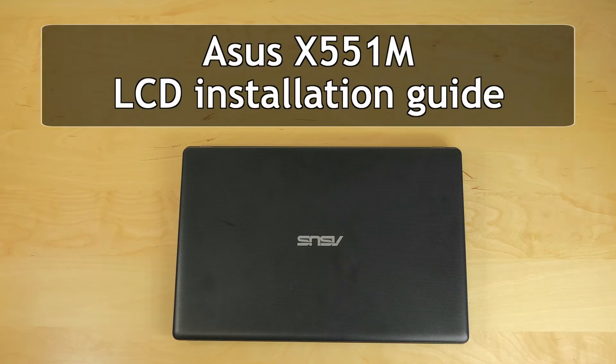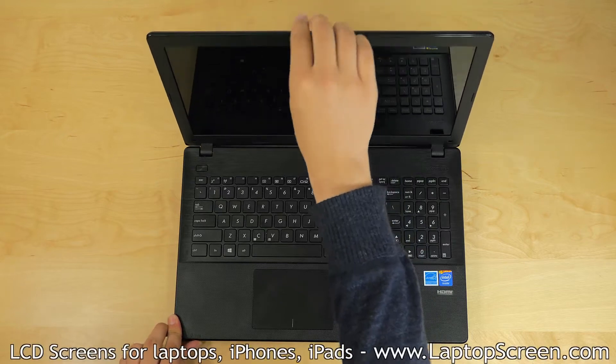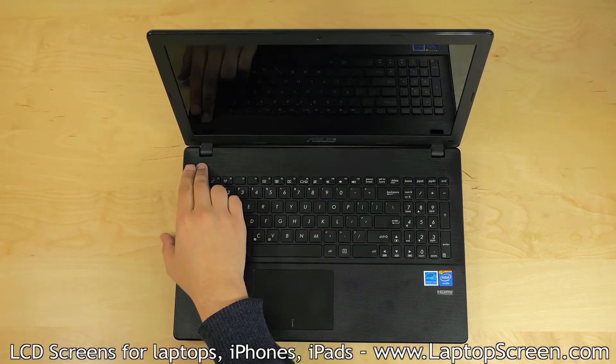This is a guide on replacing an LCD on the ASUS X55-1M. To begin, make sure the laptop is turned off.